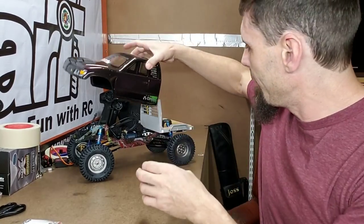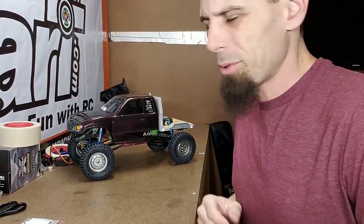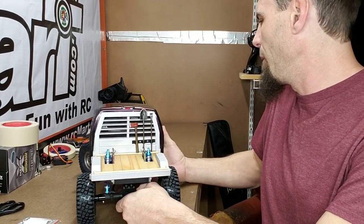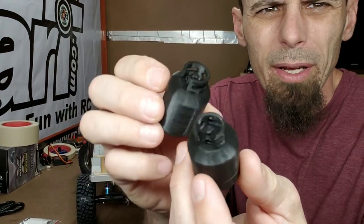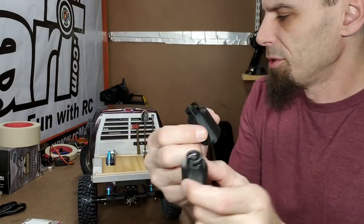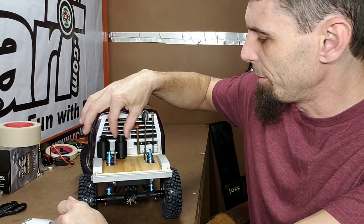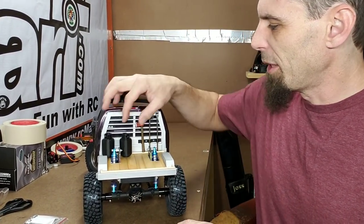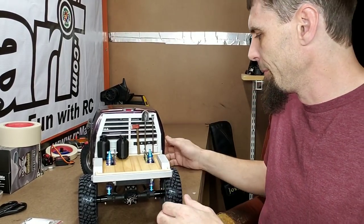Let me grab the body. Here's what it looks like with the body on. We're gonna add one more thing to the build, and that is some 3D printed propane canisters — propane tanks, whatever you want to call them. These can be primed, sanded, painted — whatever. I don't know where you want to put them; they don't go on there anywhere specific. You can glue them down or put velcro on the bottom and just velcro them down — whatever you want to do with them.